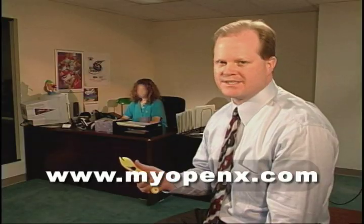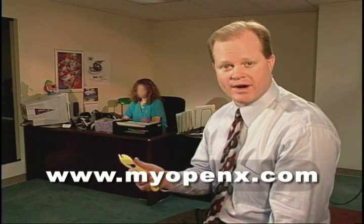Now I don't need my grandson to help me open things anymore. OpenX is so strong, we have been using it in our warehouse.